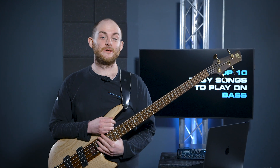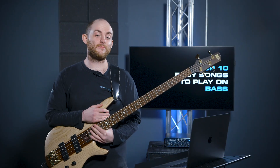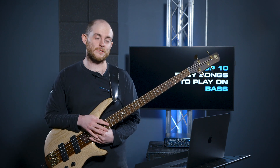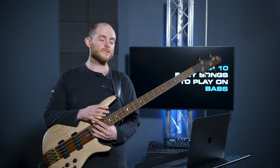Hi fellow bass players, this is my top 10 easy bass lines to play. Sorry if I'm coming across tired but I've been recording for six hours straight. We're gonna go straight into it. These top 10 were picked by myself personally and they cover loads of different styles of music. We're gonna break them down together — they're all really cool bass lines and you should know most of them.